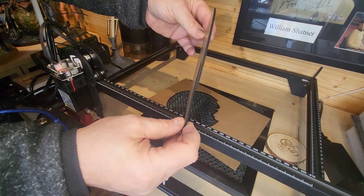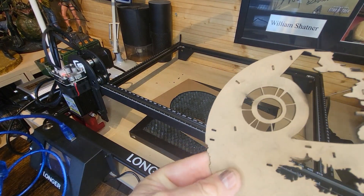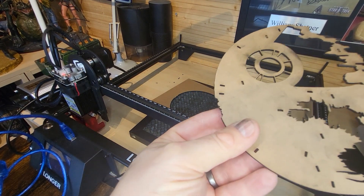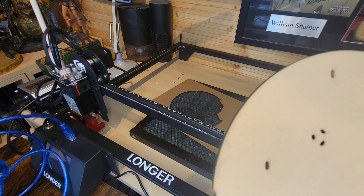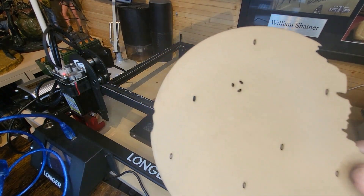This is with the air assist on - look at what it cut out. Now look at this piece - this was with the air assist off, using exactly the same settings. You can see all the charred bits, the burnt bits, the dirt on it. But the air assist blew all that away. You get a much cleaner, more refined, better finish with the air assist on.